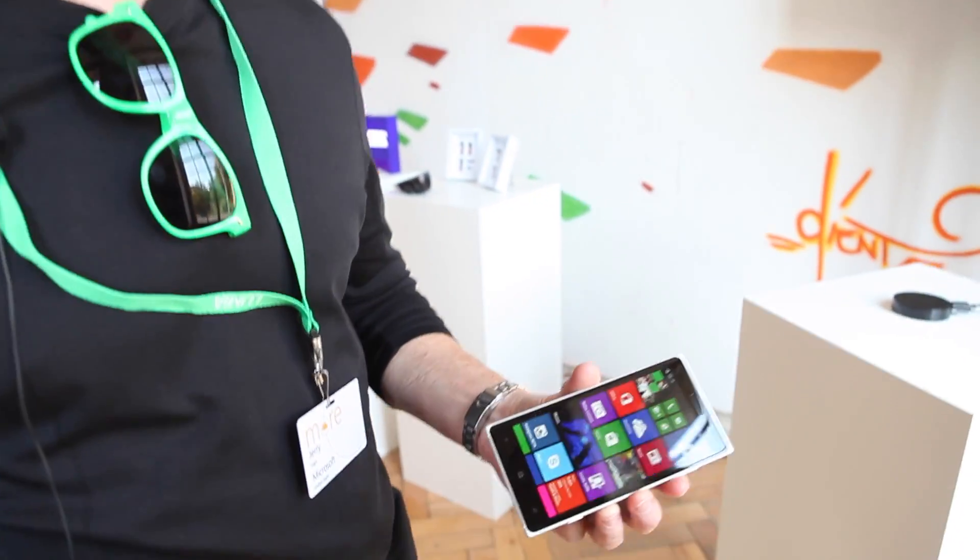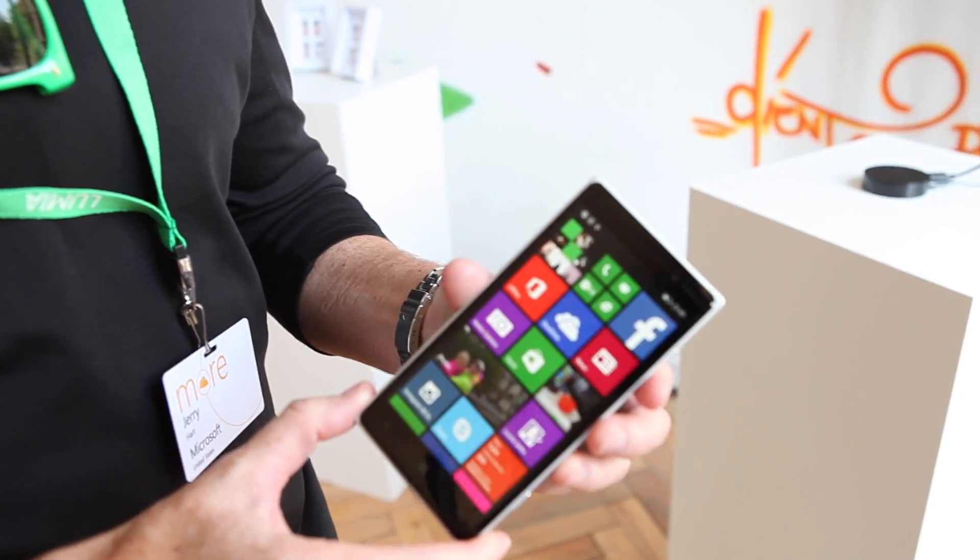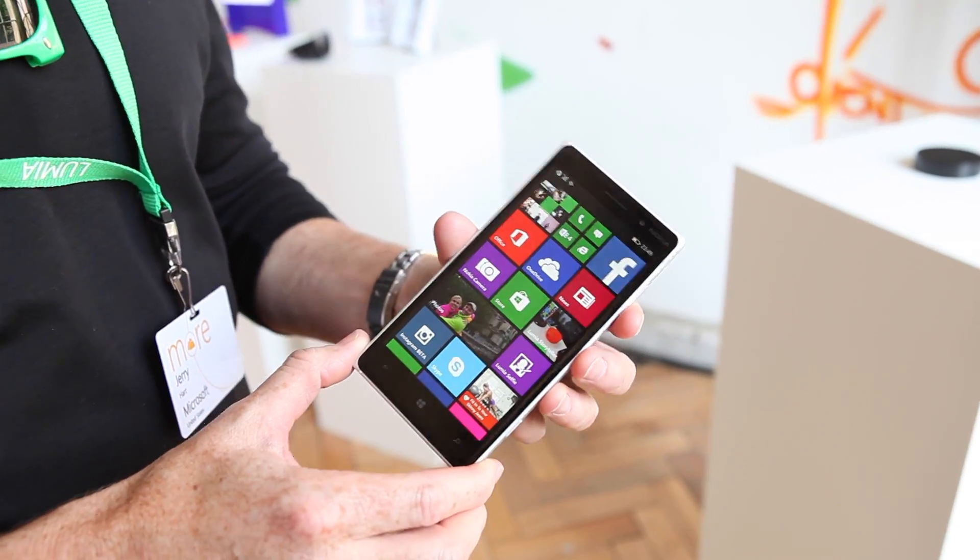Hi, my name is Jerry. I'm with Microsoft, and I'm going to demonstrate the Microsoft screen sharing for Lumia — it's also the HD10 — and I'm going to demonstrate that with the Lumia 830 that was just announced today.